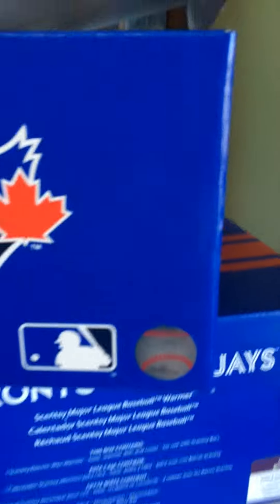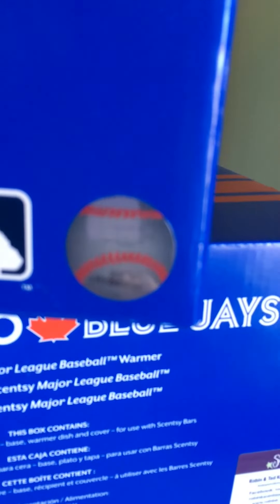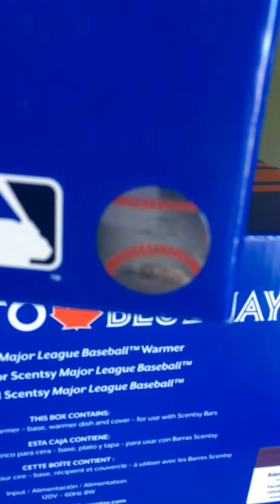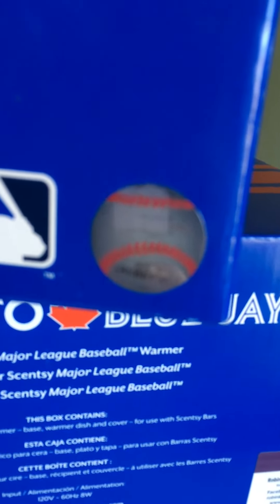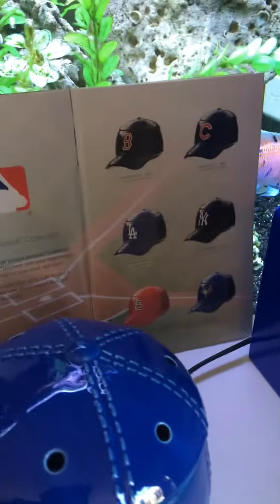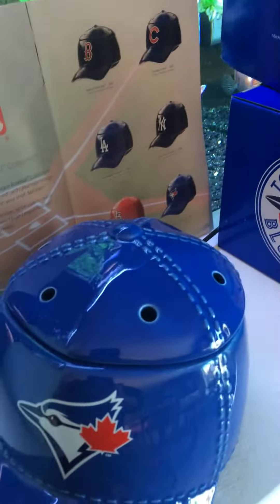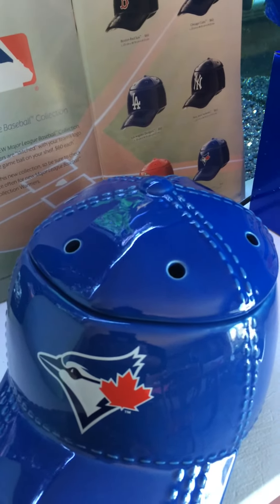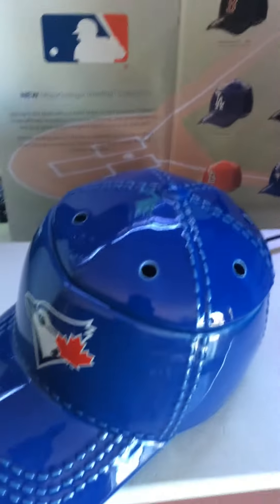These are actually numbered, and I don't know if it's going to focus, but there's a number on there with an authenticity stamp. These are trademarked warmers.